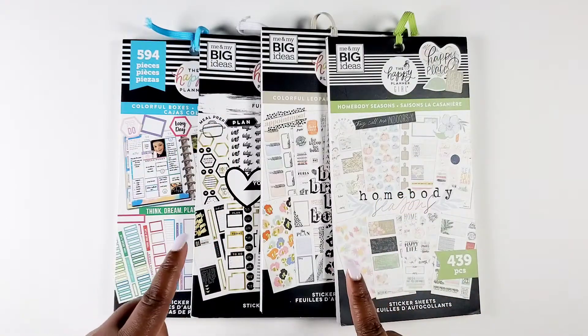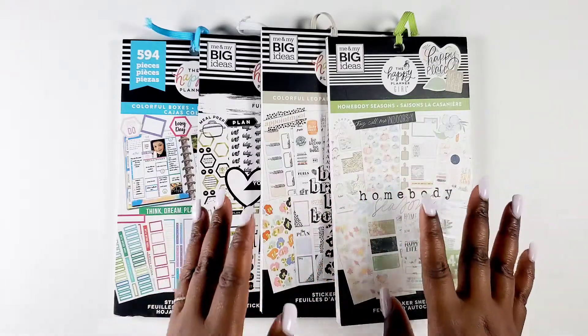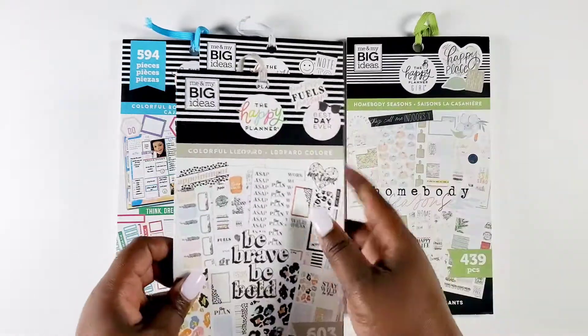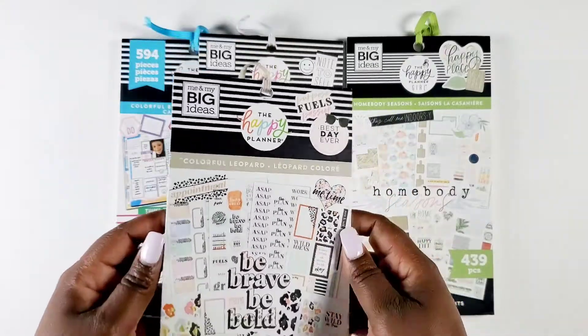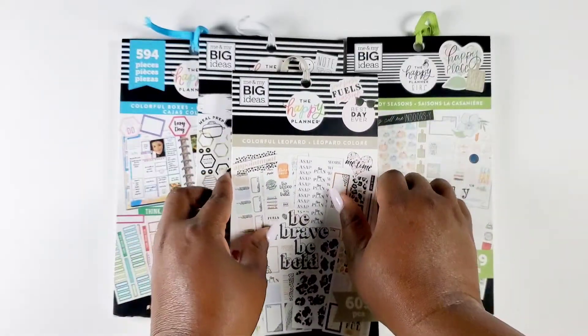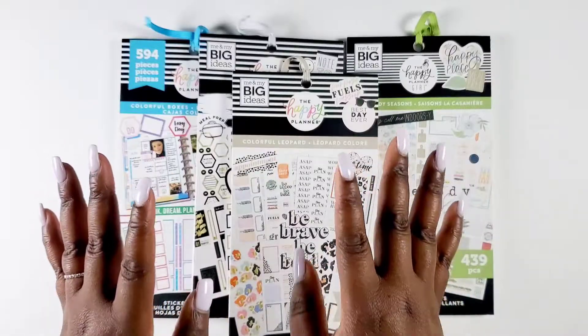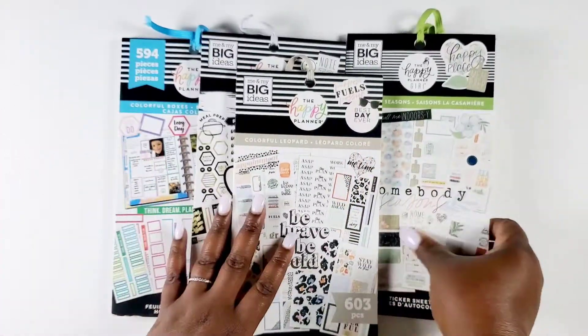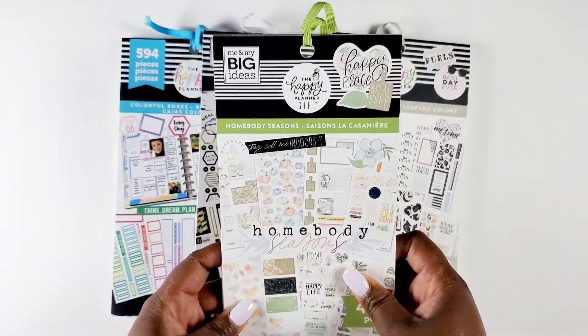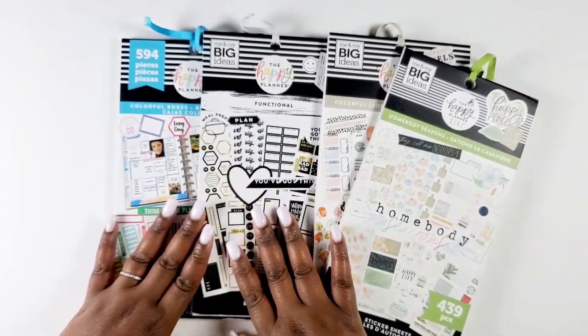So for the collab, we will be using a sticker book that we are both obsessed with at the moment. If you know me, you guys know how I feel about my colorful leopard, so we will both be using this one. The twist is we get to mix it with whatever floral stickers we want because we both like florals. I chose the Homebody Season sticker book and I also pulled some colorful boxes and some functional stickers.